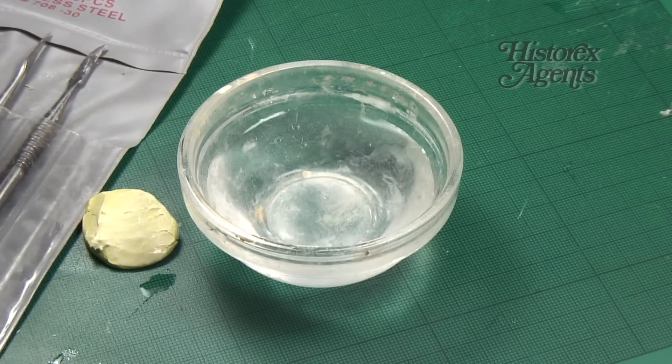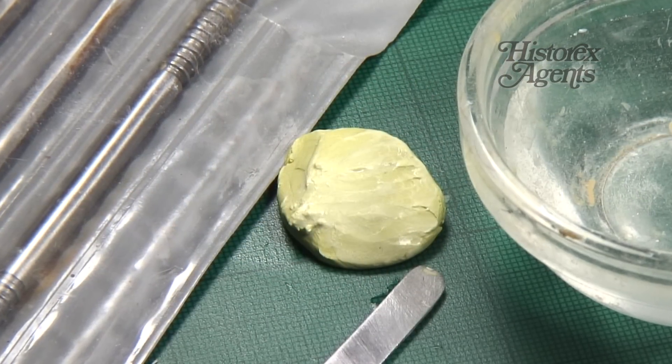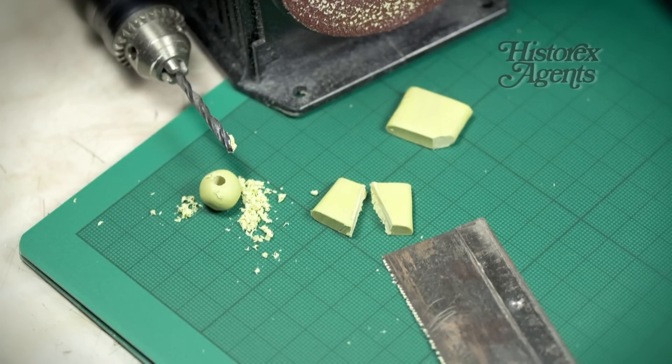The Milliput dries in two to three hours and will set ultra hard. Once dry, it can be sanded, sawn and drilled with ease.